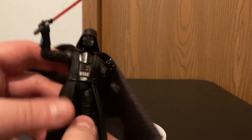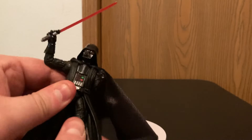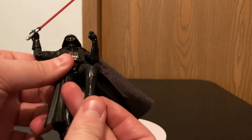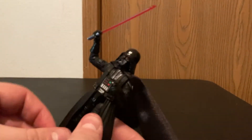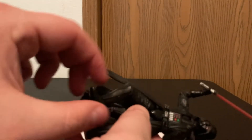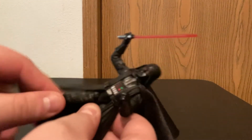I was surprised because I expected the Vintage Collection to be very stiff and immovable, but as you can see that is not the case. You can bend the knees, the ankles rotate — make them do the stanky leg. Can't believe I made that reference.